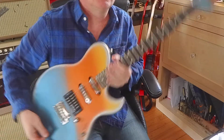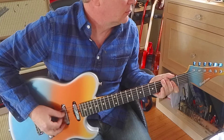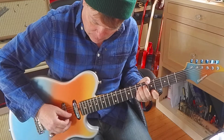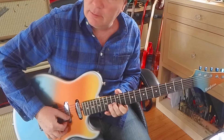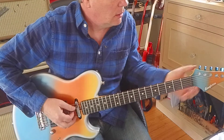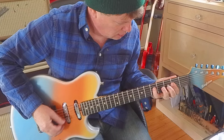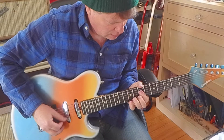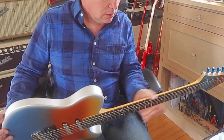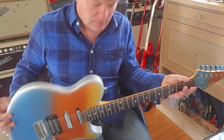You can make it a single coil — nice low action. And here's the full-on humbucker. Really comfortable neck; it's not too skinny, not too fat, just about right.